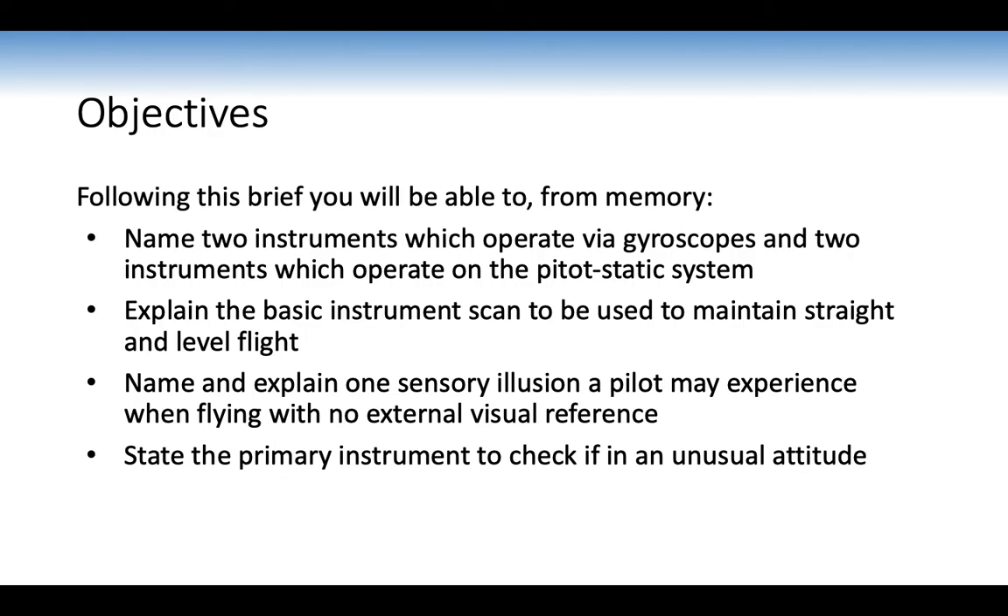Following this briefing, you should be able to, from memory, name two instruments which operate via gyroscopes and two which operate on the PETA system. You should be able to explain the basic instrument scan for straight-level flight, name and explain one sensory illusion, and state the primary instrument to check in an unusual attitude. Note the threats in this lesson include motion sickness, long periods of instrument flight, and pilot incapacitation — take breaks as required and let the instructor know if you feel unwell.